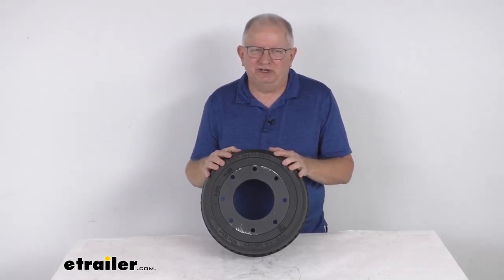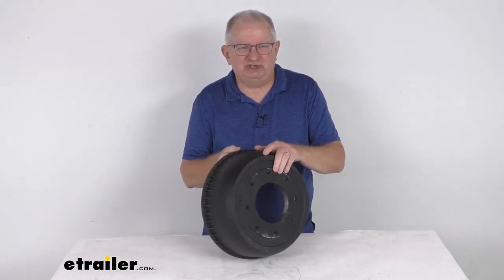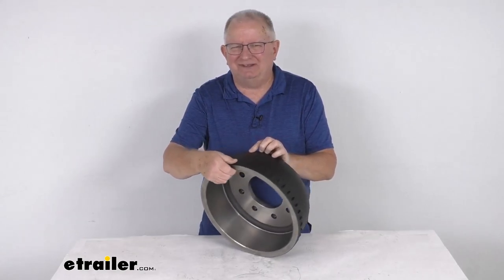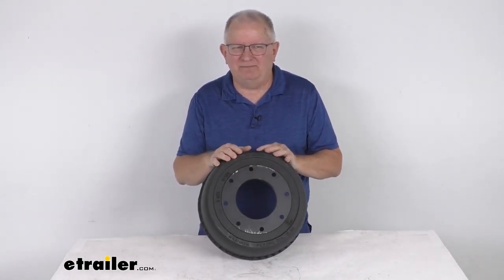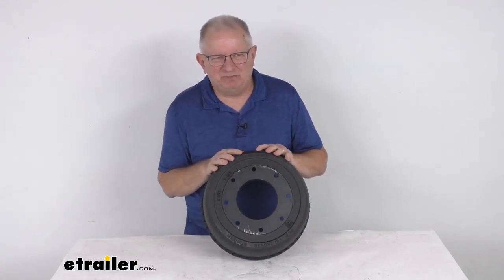Hello everybody, this is Jeff at eTrailer.com. Today we take a look at this Dexter 12 and a quarter inch by 3 and 3 eighths inch trailer brake drum for 9,000 pound to 10,000 pound axles manufactured after April of 2013, with an eight on six and a half inch bolt pattern.